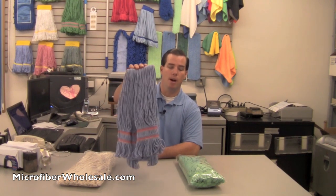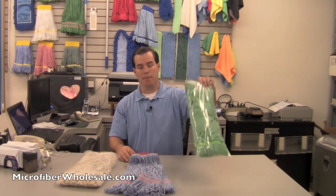Hi, today we're going to look at wet mops. We're going to see what wet mops are best for picking up spills. We're going to look at three different types: a cut-end cotton wet mop, a synthetic looped-end wet mop, and a microfiber tube mop. We're going to go out in the warehouse and do a couple of different tests to see which one works best.